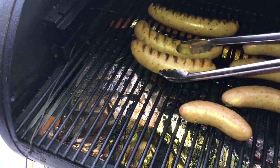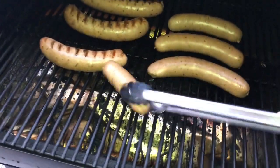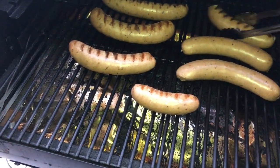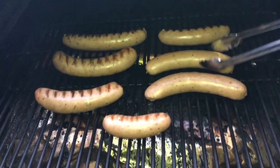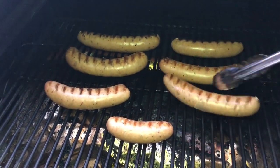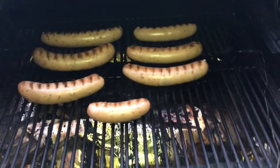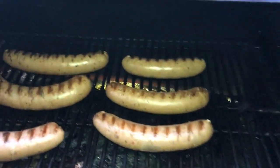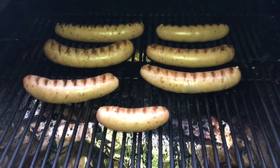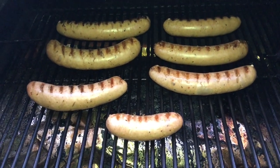Now this is not gonna be a super long cook — actually quite quick. There we go, some nice grill marks going on. We'll probably pick back up in another ten minutes or so.